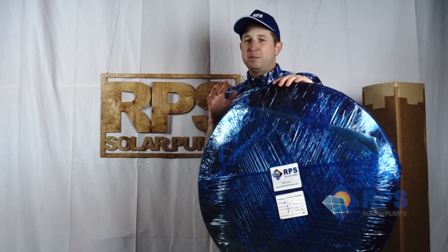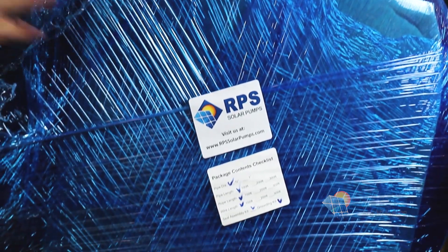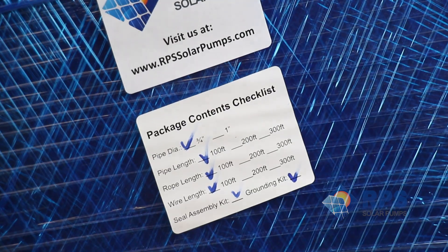The turnkey kit comes with everything else you're going to need in order to install your solar well pump. It comes with your drop pipe, your wire, your solar panel mounting, and a bunch of extras I'm going to walk you through here real quick and tell you about today.